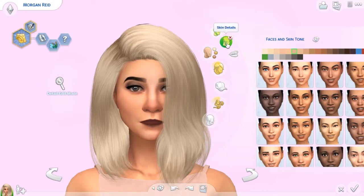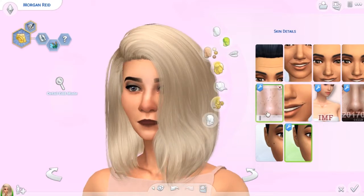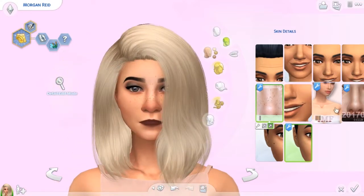We also have this one here by Screening Master. This one is a very light, very soft speckle. It's quite pretty, quite delicate, and it just looks really natural, and I quite like it.